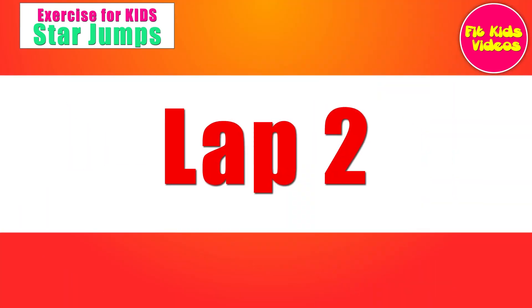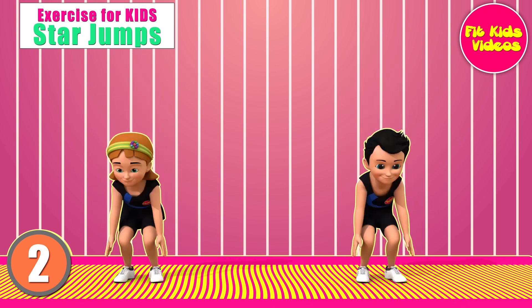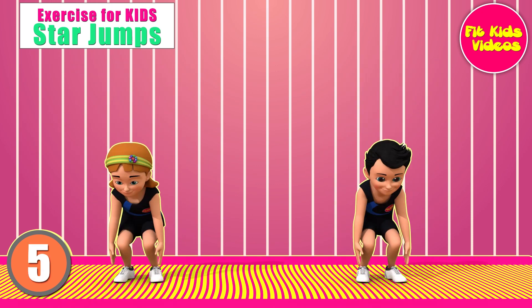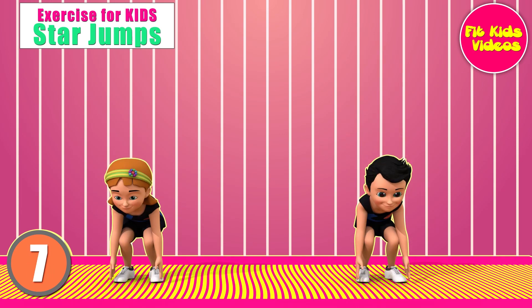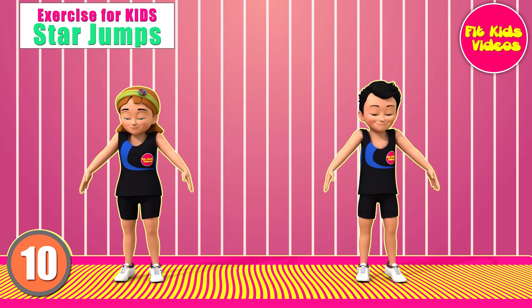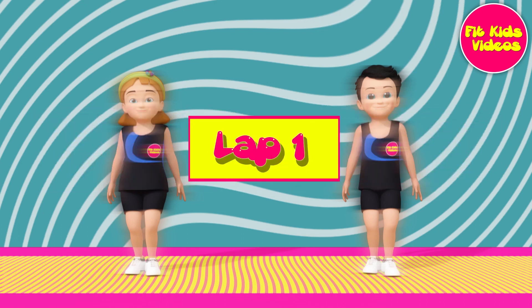Lap 2. 1, 2, 3, 4, 5, 6, 7, 8, 9, 10. Jumping Jack.